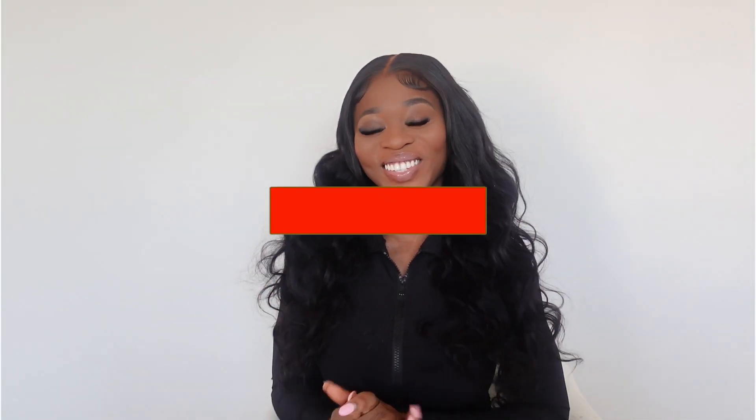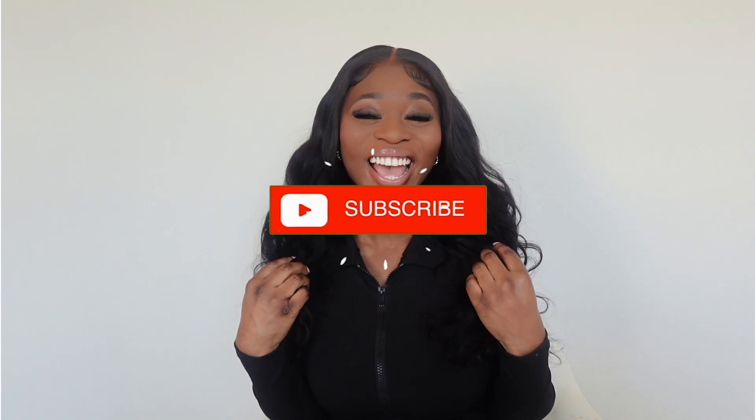Hey loves, welcome back to my channel, it is Michelle here. If you're new here, hey, you're welcome — go ahead and hit the subscribe button and join this family. I have another hair video for you guys: beach perfect waves, and let me tell you how easy — over here we like convenience, we like easy.